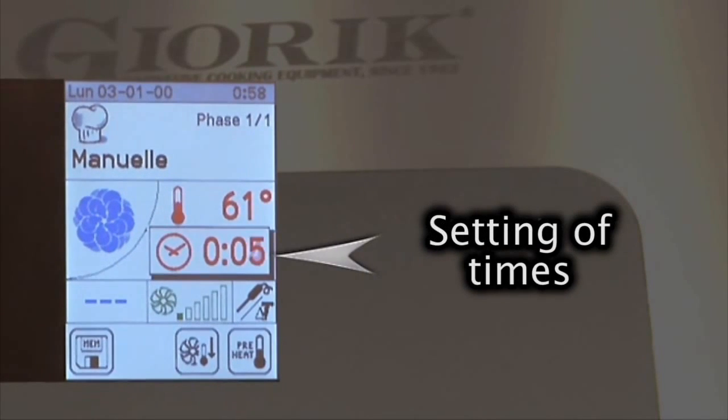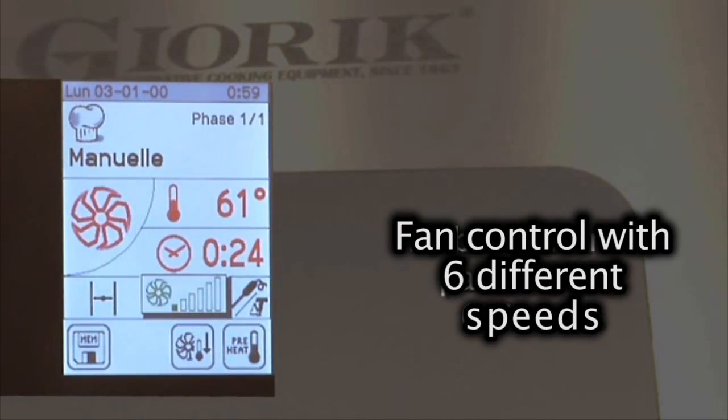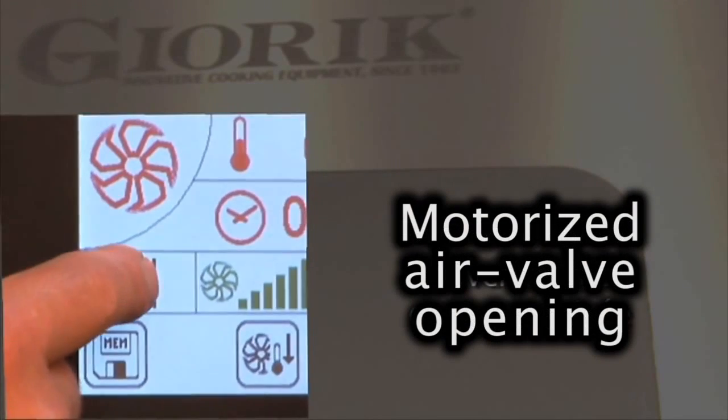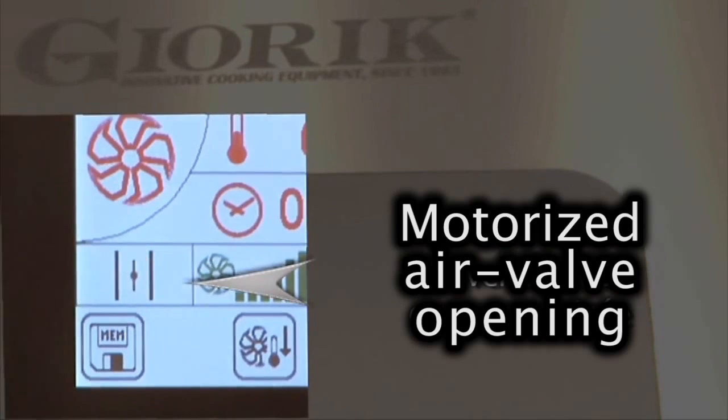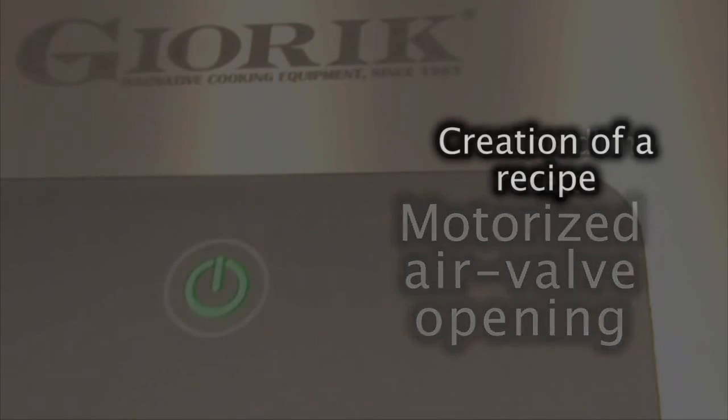Timer control from 1 minute to 120 plus an untimed setting. Fan speed with 6 different settings. Motorized vent valve opening. Multiple cooking phase management. Cooking chamber quick cool. Save cooking cycle as a new recipe.